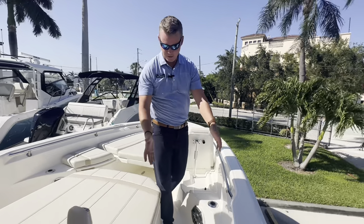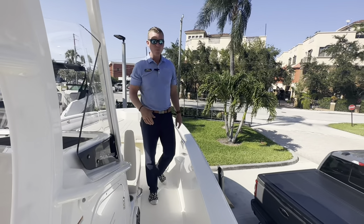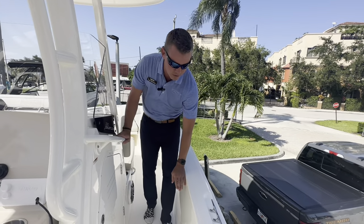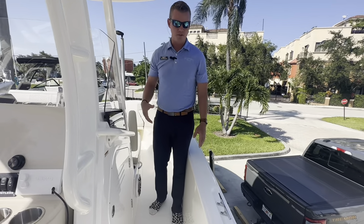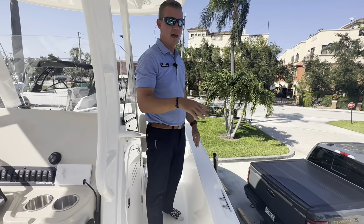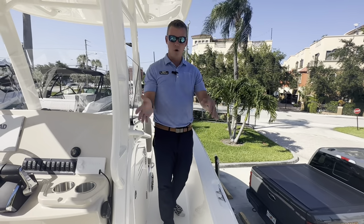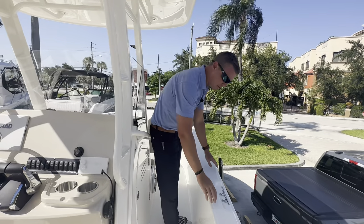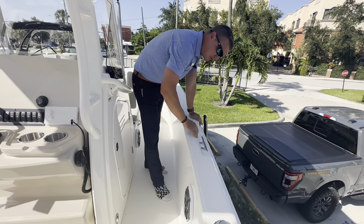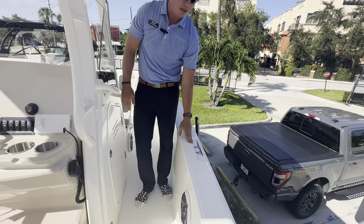There's nice relief here around the side of the console — I don't get pinched and don't have to walk sideways to move midship. One thing they did in the redesign from the 270 to the 280 is they gave me a little bit more freeboard. I've got higher gunnels and a greater feeling of safety as I work my way around the boat. If I have little ones or get into heavier seas, the higher freeboard gives a better sense of security. Boston Whaler also has a small relief for the cleat in the gunnel — a little bit easier to tie off against the side of a dock.